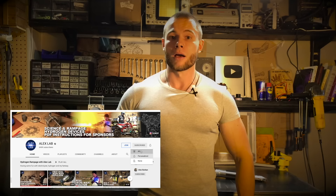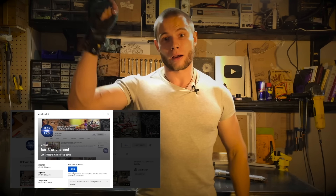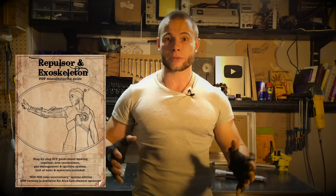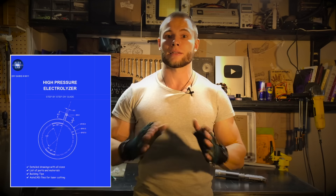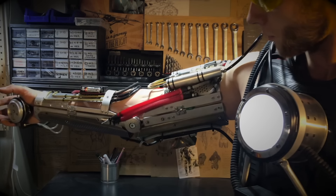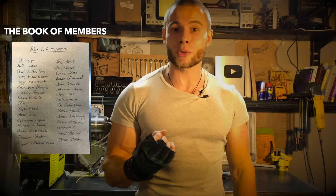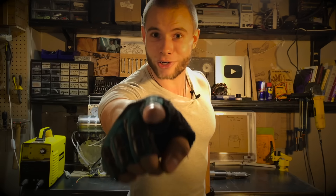There is nothing cooler than technical creativity and new discoveries. Who wants to start their own experiments with hydrogen? Join the AlexLab team, download the PDF instructions, and based on them, do your own projects as thousands of international students around the world are doing. Click like, click the bell, share this video on social networks, and do your own projects with pneumatic muscles. Thanks to channel members for the opportunity to do what I do, and for your help and support. I'll be in the garage — keep on working!